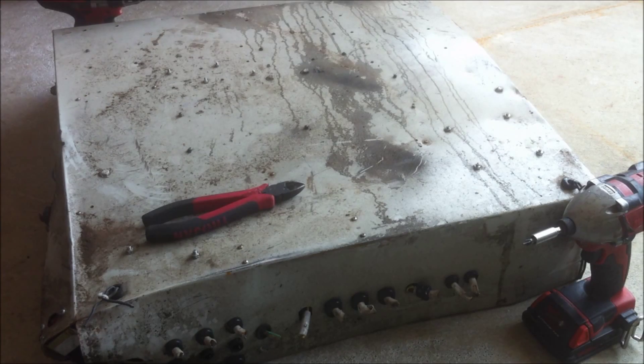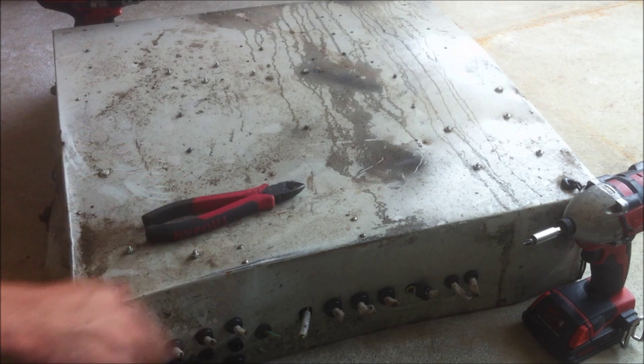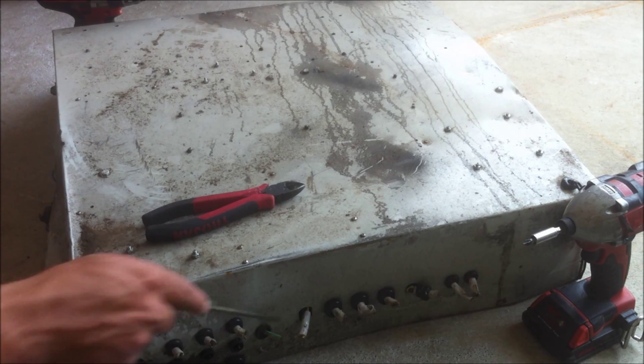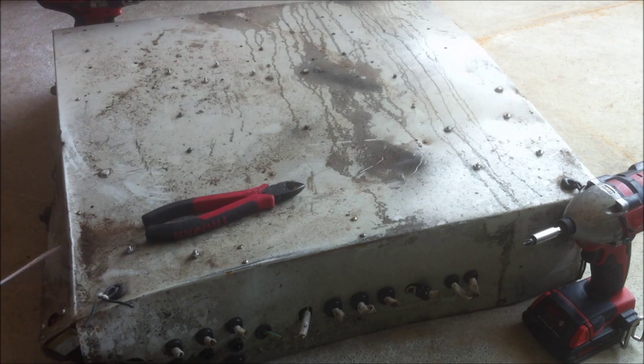Welcome back everyone, Energy Fabricator here. I was down at the scrapyard this morning and I saw this old metal box sitting under a pile of scrap. As soon as I saw it I had to pull it out and see what was inside. I could only see this corner poking out, but as soon as I saw all these cables poking out I realized there must be some good stuff in there, so we pulled it out and I took it home.